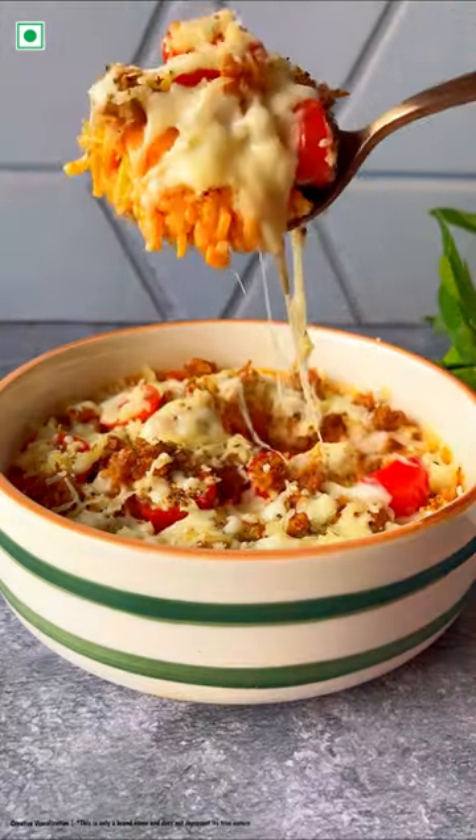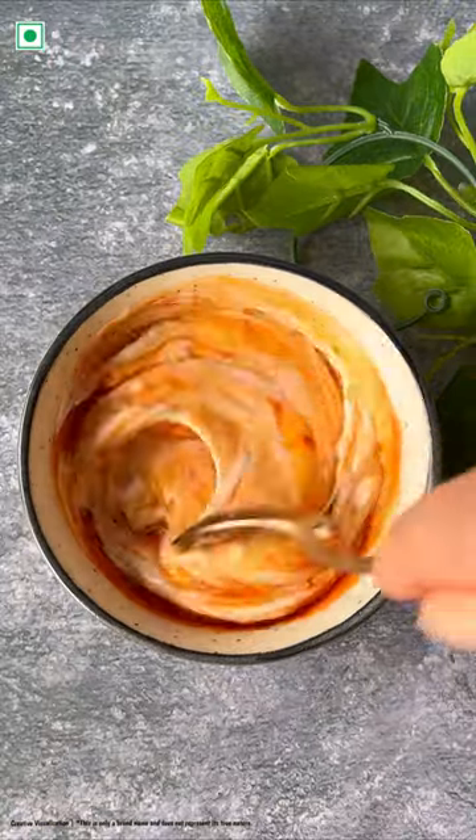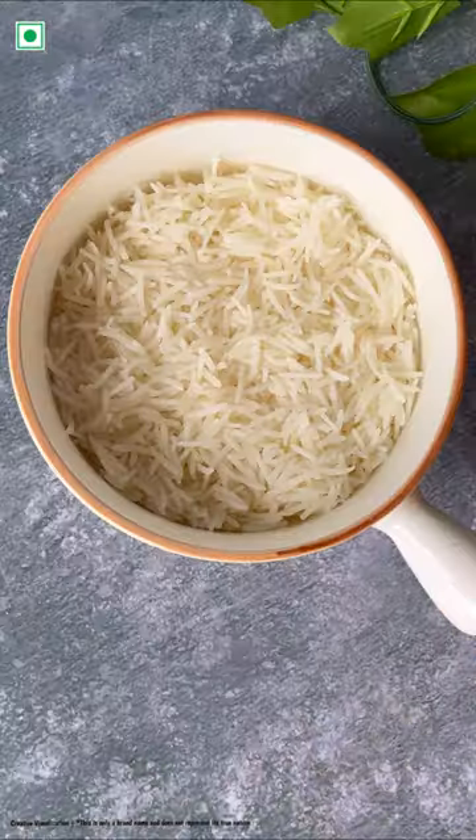Let's make cheeseburger rice. That's right, you get to experience the flavors of cheeseburger in rice. We start by adding some mayo, ketchup, cheeseburger sauce. This is the sauce that we'll be combining with rice.